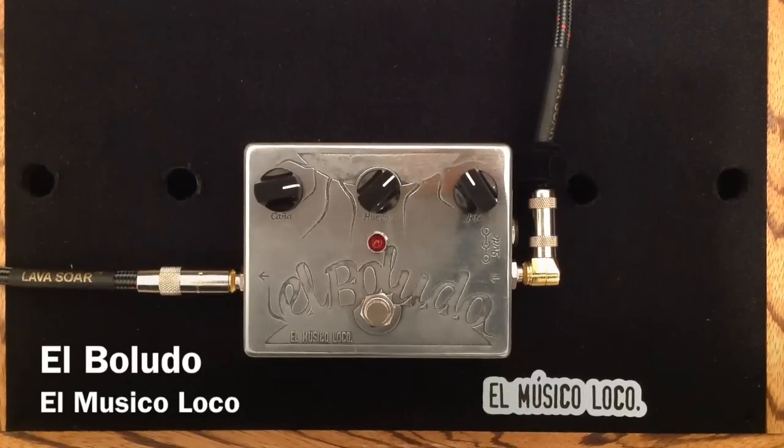I'm going to use my Fender Custom Shop Esquire with a Lawler Special T in the bridge, all-lava cable, into my Swart AST-112 combo amplifier, mic'd with a Sennheiser E906, and here is my clean tone.